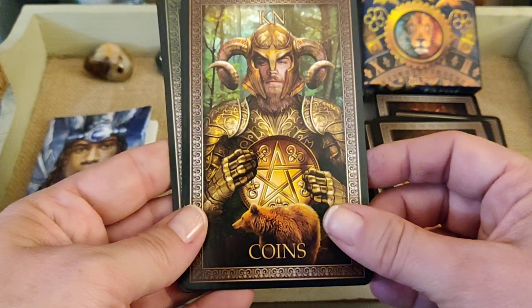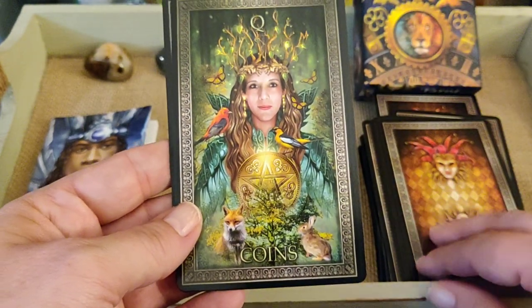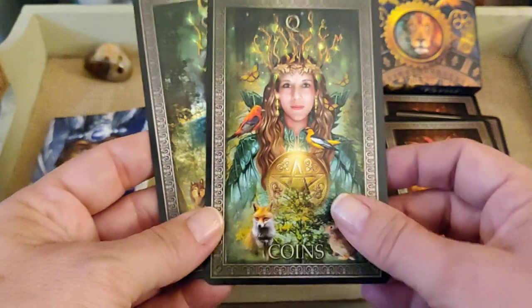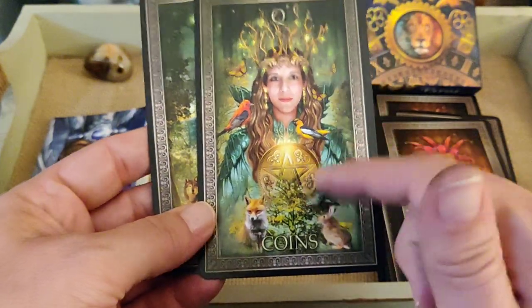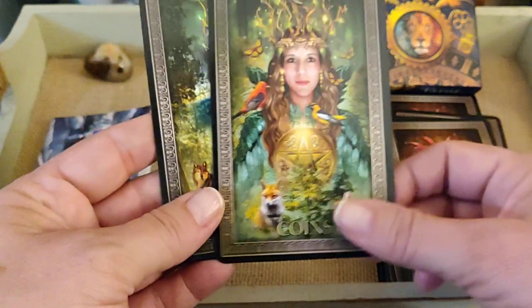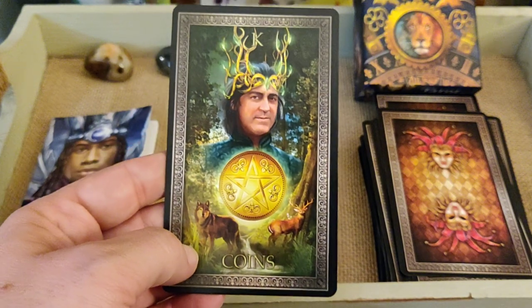Knight of Coins. Queen of Coins — this is my card, this is me. I kind of go back and forth between the Queen of Cups and the Empress. King of Coins.